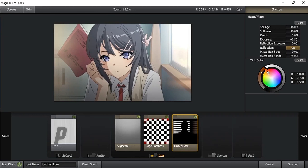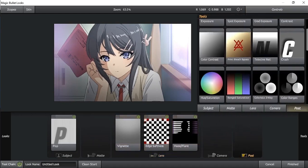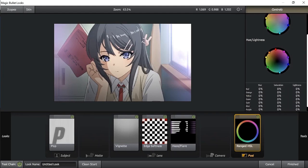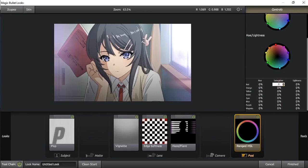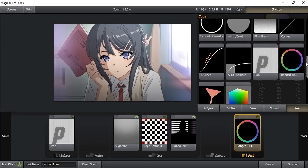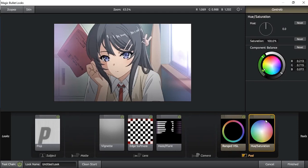You can change the color as you want. For example, here I choose pink. You can change the color as you want.